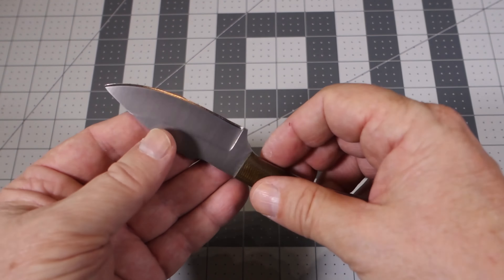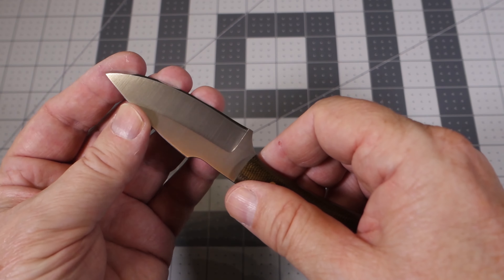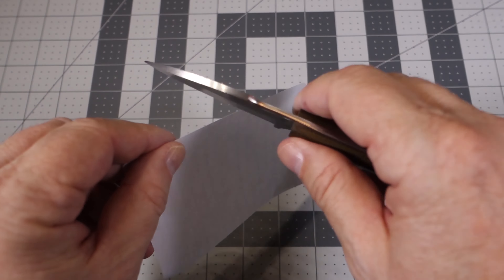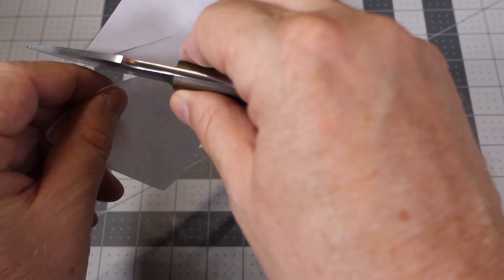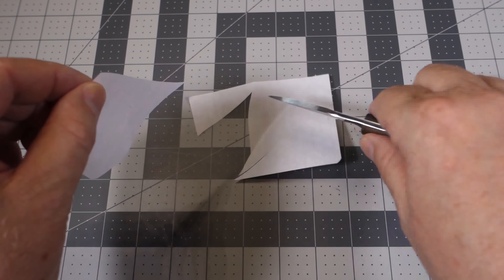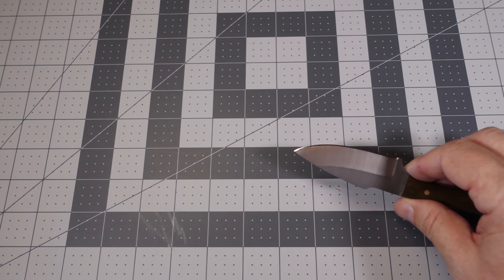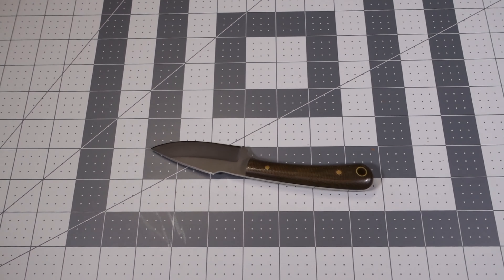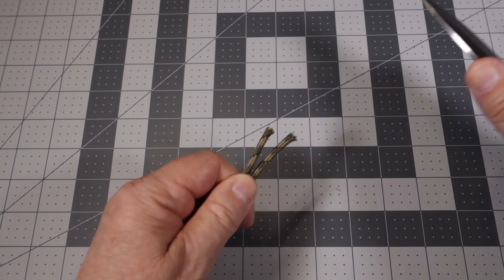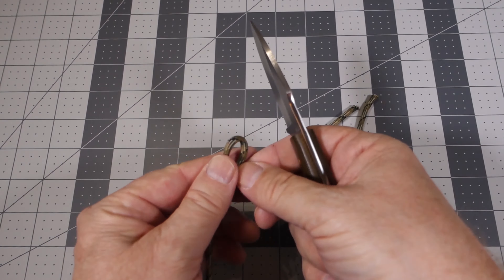I've used this knife sporadically and haven't had to touch the edge yet to resharpen it. It's still pretty sharp — it is a saber grind — so let's see how it cuts some paper. It's very sharp. Let's try some paracord to see how it does with that. It cuts it like butter; it's so easy, just using the tip — I don't even have to run the whole edge.